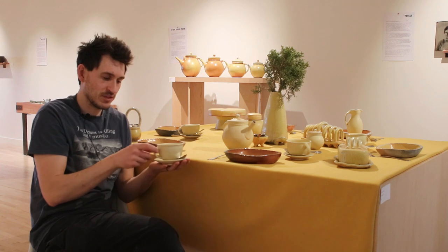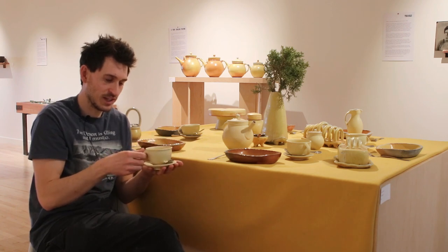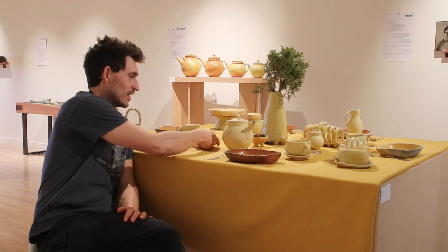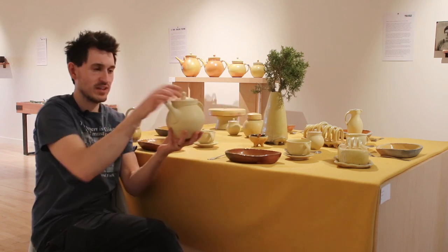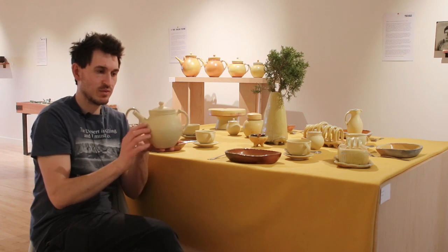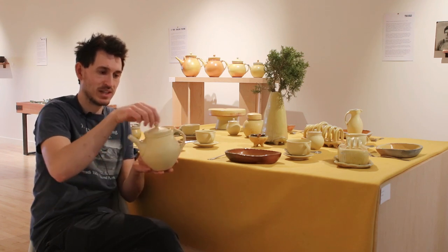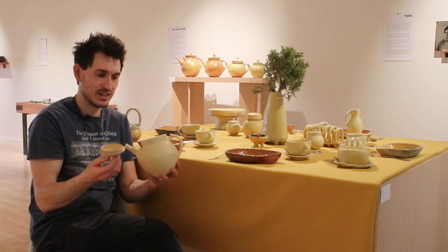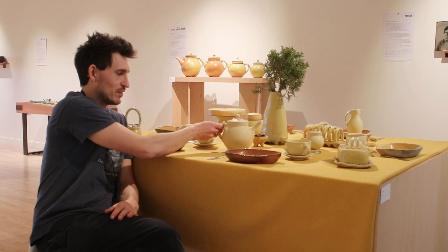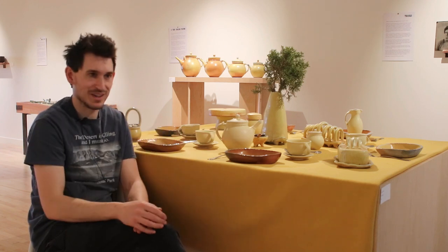I've made cups and saucers before — it was a process of refining the shape. With my teapots I was refining little elements like ridges like this, making sure the lids fit really well, and making nice strainers. But yeah, this was kind of in my wheelhouse.